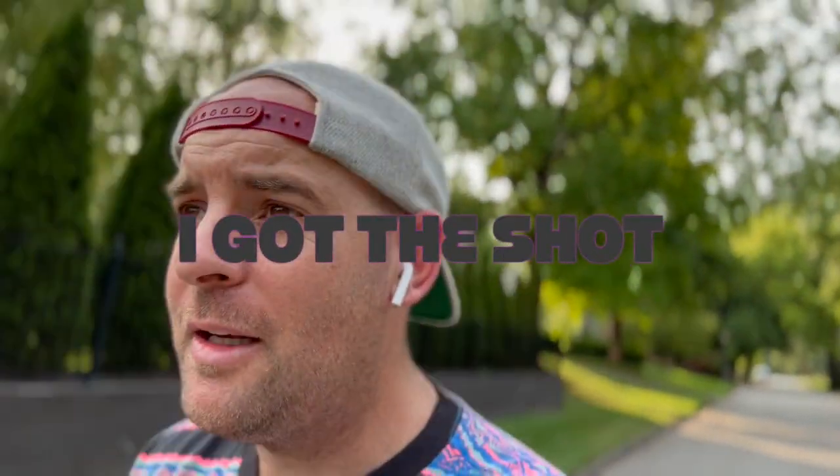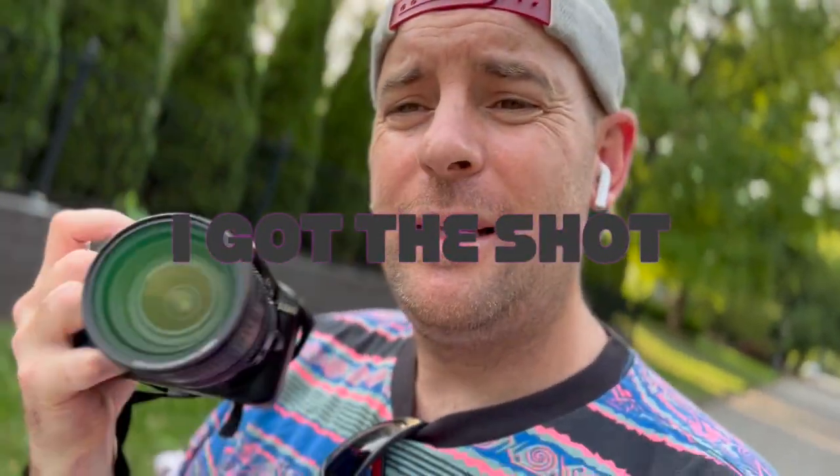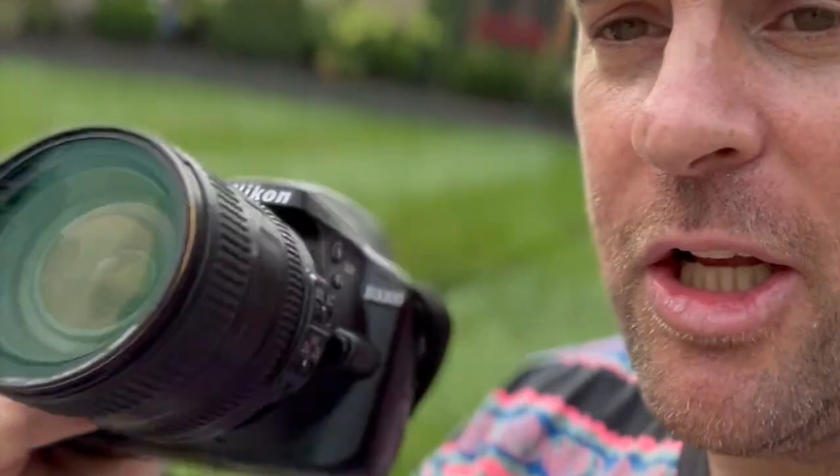You guys, I look like a dork with my backwards cap, but those moments just don't come up. A hawk captured a squirrel and I got it on film.